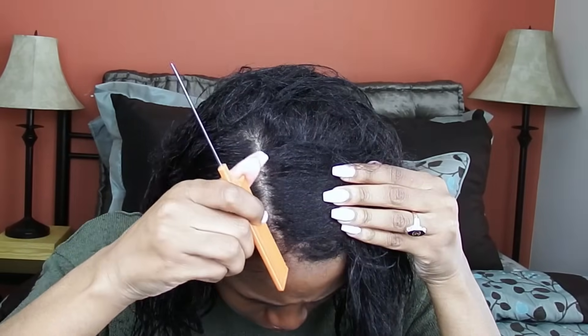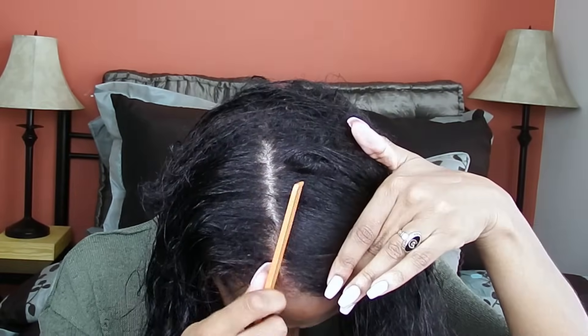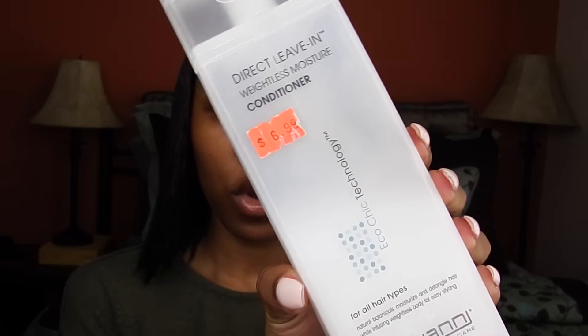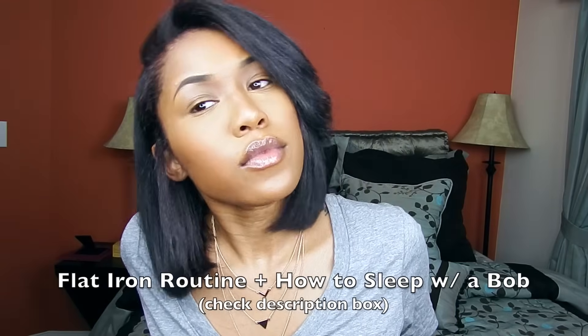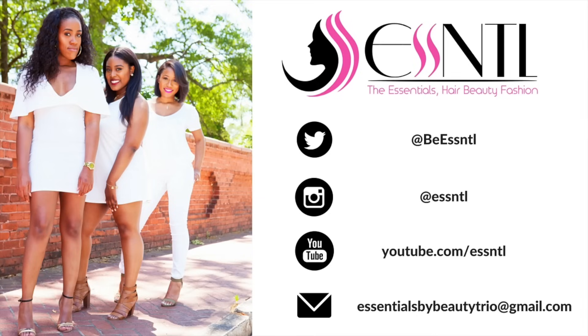Now I'm parting my hair in the section I want, just to make it easier when I air dry. Next I'm using the Giovanni Direct Leave-In Conditioner, putting that all throughout my hair. I let my hair air dry — how long that takes depends on your hair thickness and length. This is my hair completely air dried with no heat. This is pretty much my wash day routine. If you want to see how I straighten my hair, I'll have it in the description box or on the screen. Thanks for watching!